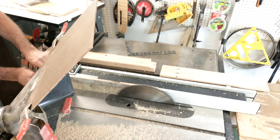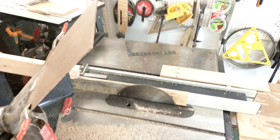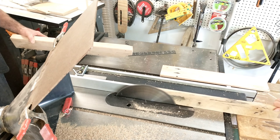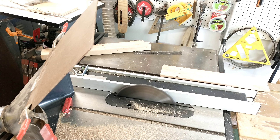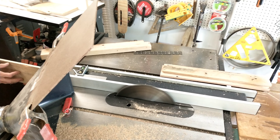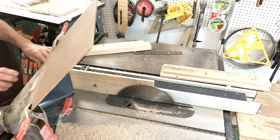As you can see, this is a really messy job, so he has his dust collector set up right next to him trying to catch as much of that dust as he possibly can. Make sure that if you are doing this, you're in a well-ventilated area or you've got a dust collector working overtime for you.